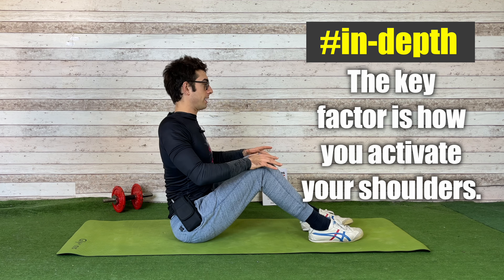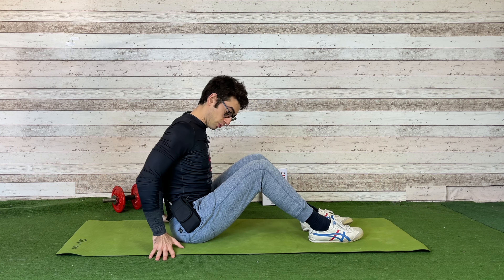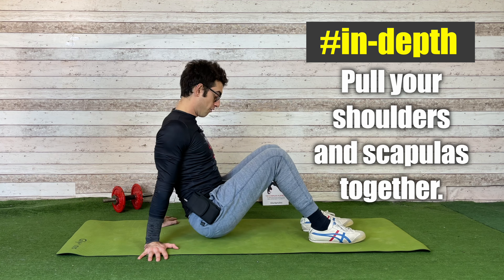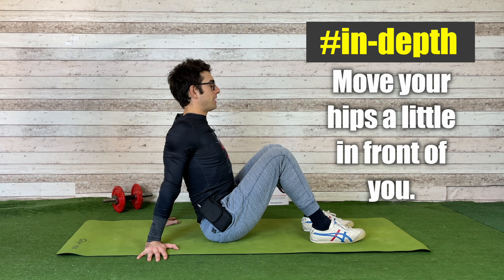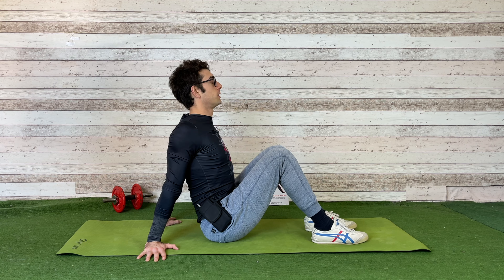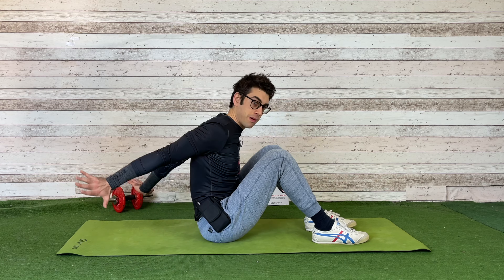You want to bring your shoulders back and bring your chest out. It's not about your ribs — your ribs stay fixed. Just bring the shoulders back a little. Squeeze your shoulder blades together. Now move your butt a little bit in front of you. Keeping your shoulders strongly pulled back with shoulder blades squeezed and back muscles activated, from this position push up with your legs and with your shoulders. This is not something you want to do only with the legs — also push with your shoulders back.